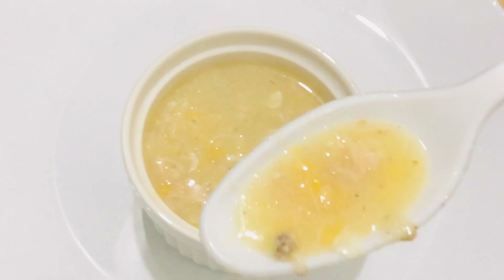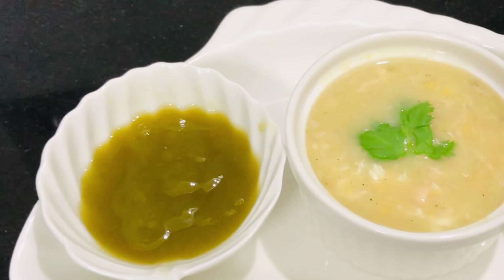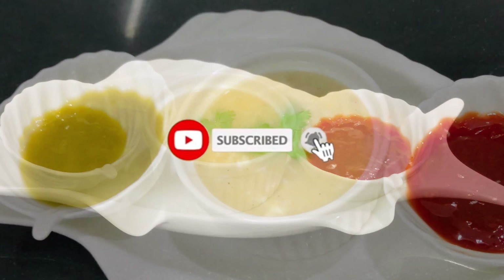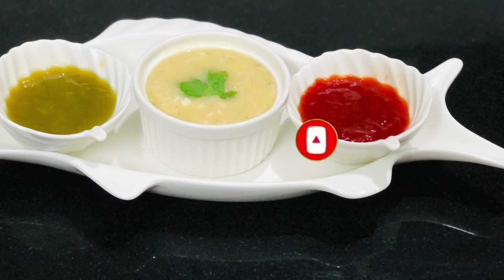If you want to try it in the soup, you can try it. If you want to try it on the channel, you can subscribe to the channel. Please don't forget to like this video. Please don't miss the notifications for the videos.